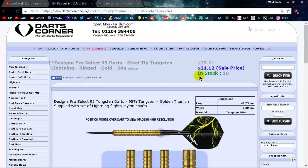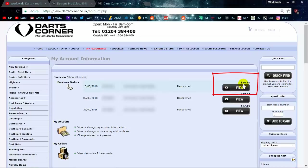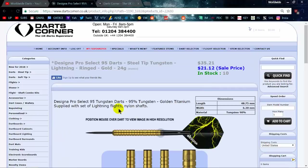Look at that price — $21.12. And going over to my account, this was the actual price: $24.39 shipped to my house here in New York for a set of 95 tungsten darts. I got the 24 gram version.